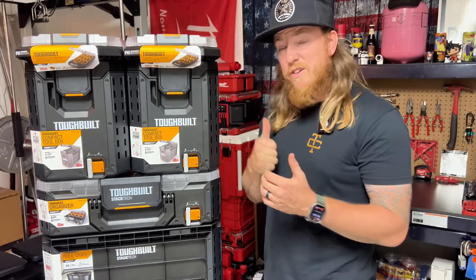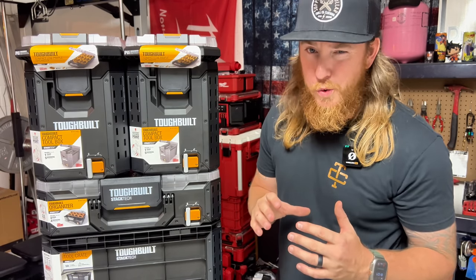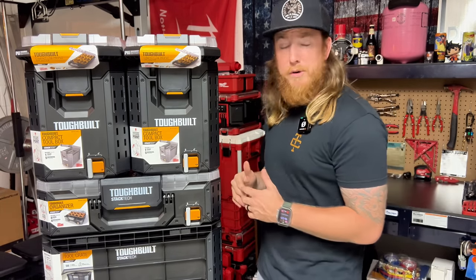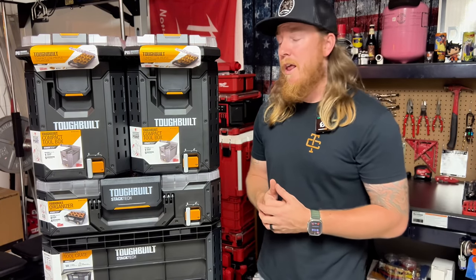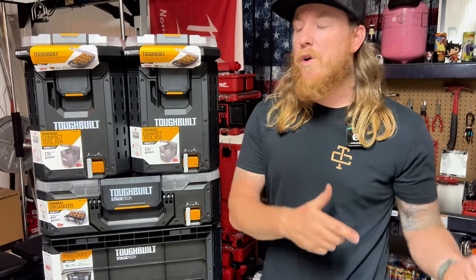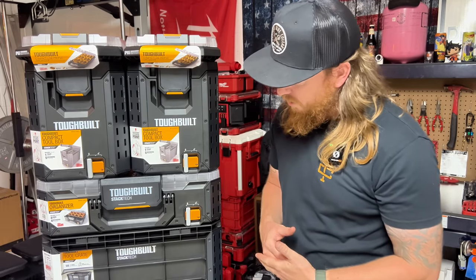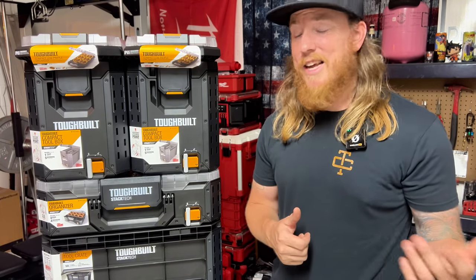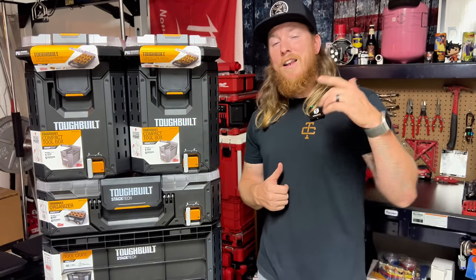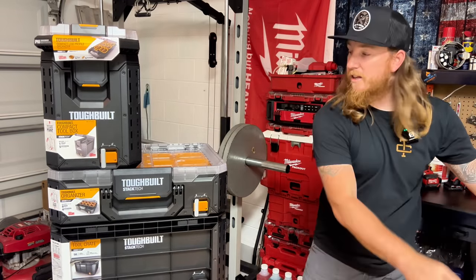This one, for whatever reason, did intrigue me. There are some flaws I'll point out — I've been messing around with it a little bit, haven't even put it on the job site yet. It might sway you one way or another, so stay tuned. We're going to take a look at this whole thing, go box by box, and you can make your own decision. This stuff is available now at Lowe's — I'll put a link in the description.